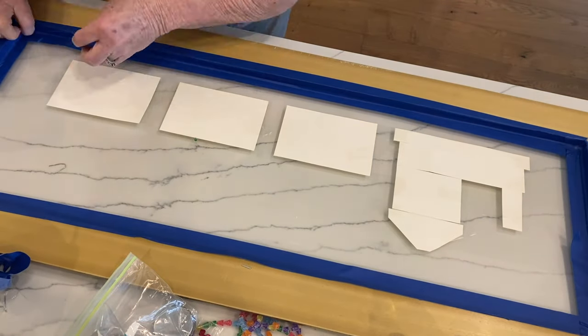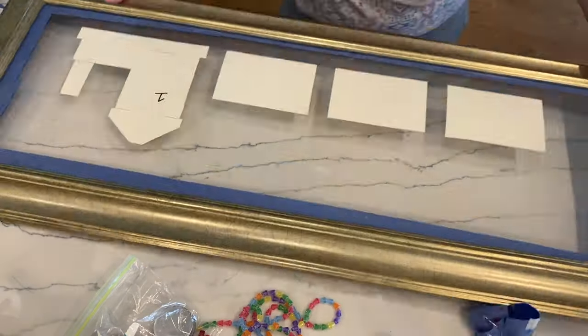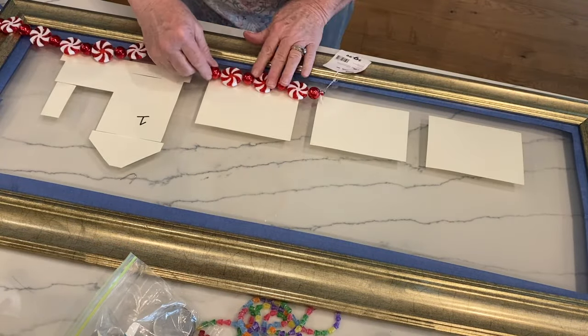Once you pour the resin and it cures, that resin will permanently adhere the glass to the frame.